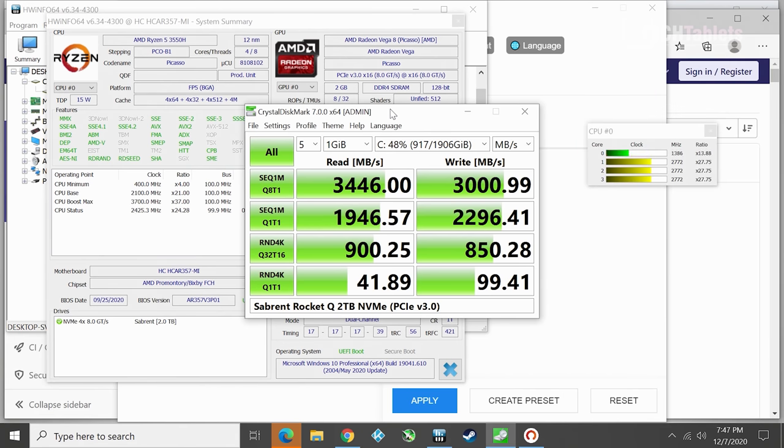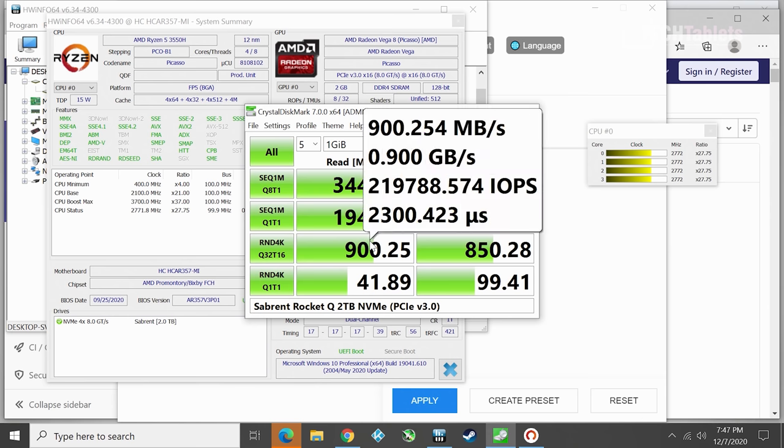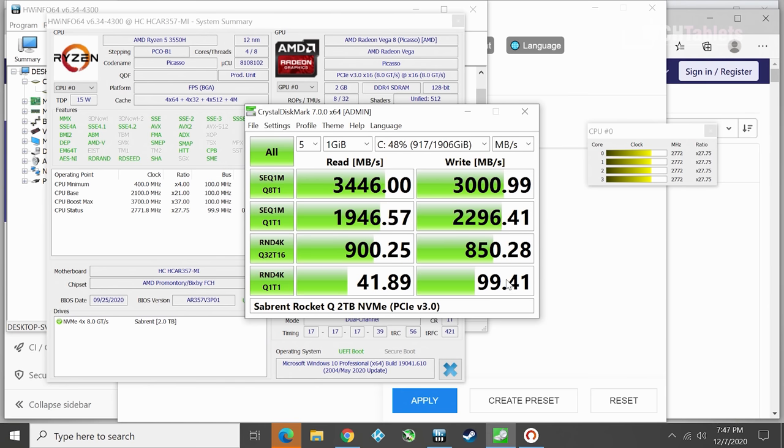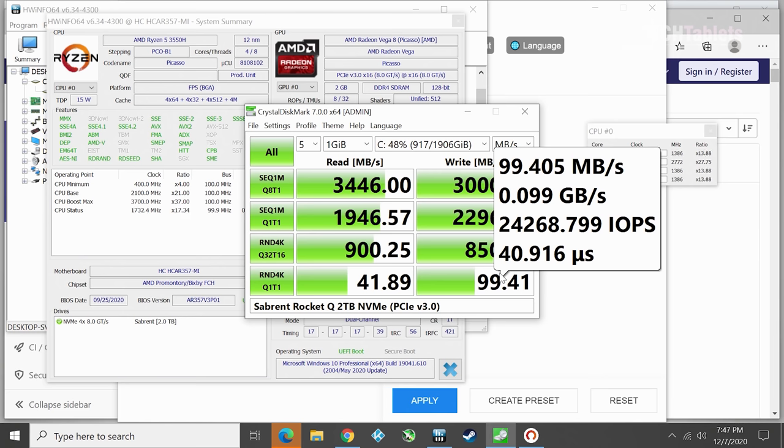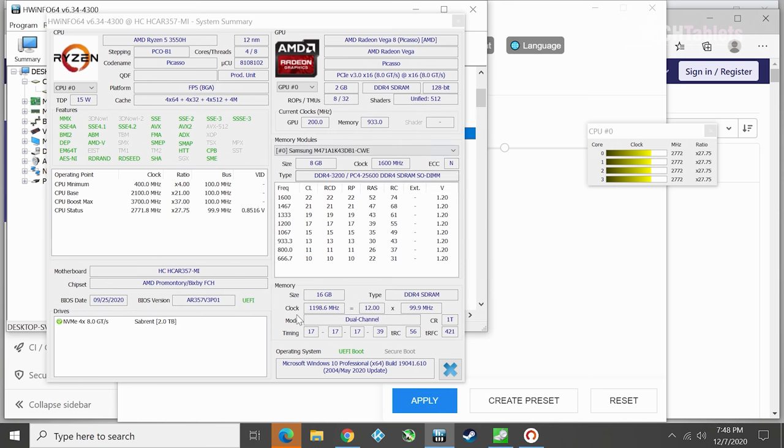For internal storage, if in the future you install a fast NVMe drive, the slot does function at full speeds - the speeds out of the Sabrent drive are excellent. You can get the model with 16 gigabytes of RAM and 512 gigabytes of storage already, but it operates at about half the sequential speeds of something like the Sabrent or a Samsung 970 Evo or Evo Plus.